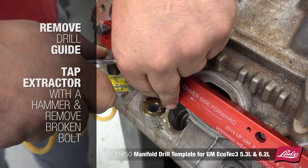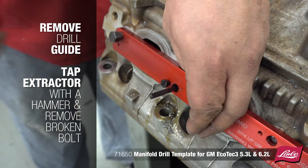Remove the drill guide and tap the extractor with a hammer to remove the broken bolt.